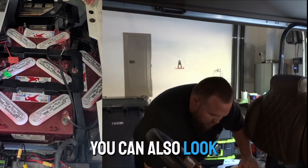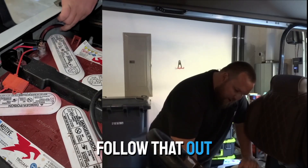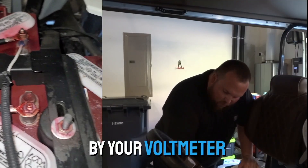You can also look at this large red cable here — that's going to go to your solenoid. You can take this cover off and follow that out as well. So there are a couple different ways to identify, but all of them can be confirmed by your voltmeter.